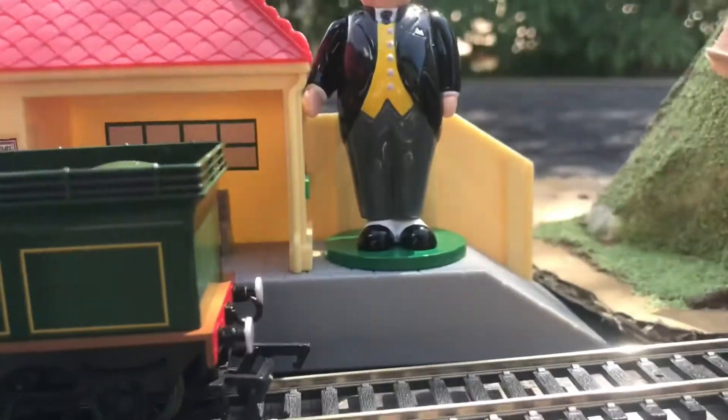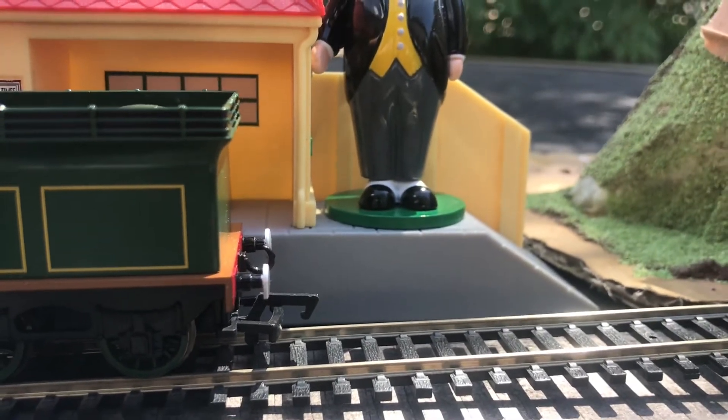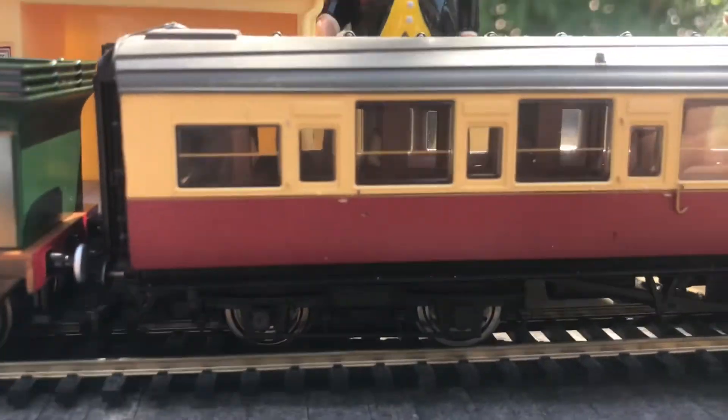Now, enough with me talking — let's see Emily running around this little oval with some nice EC coaches shunted by Percy.